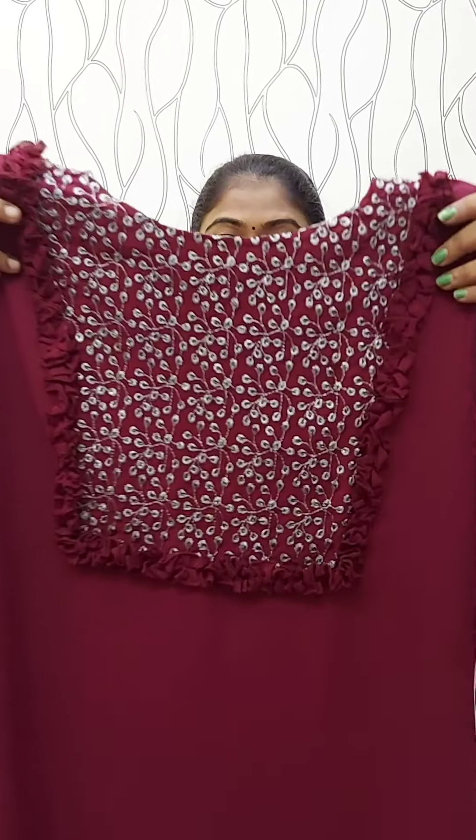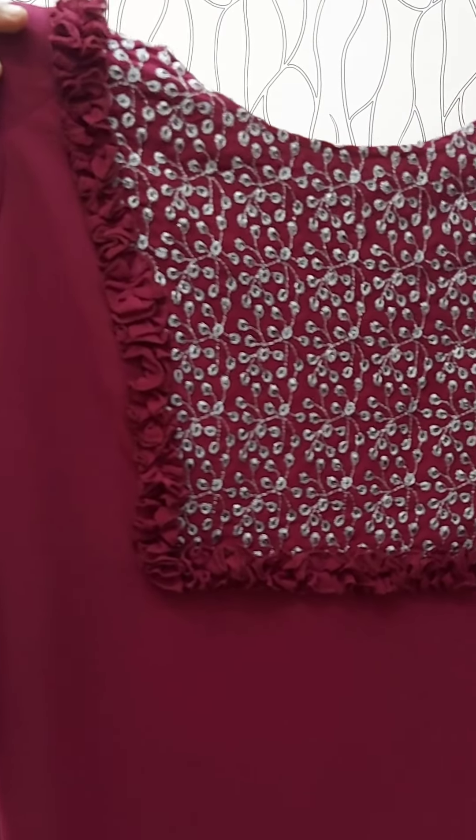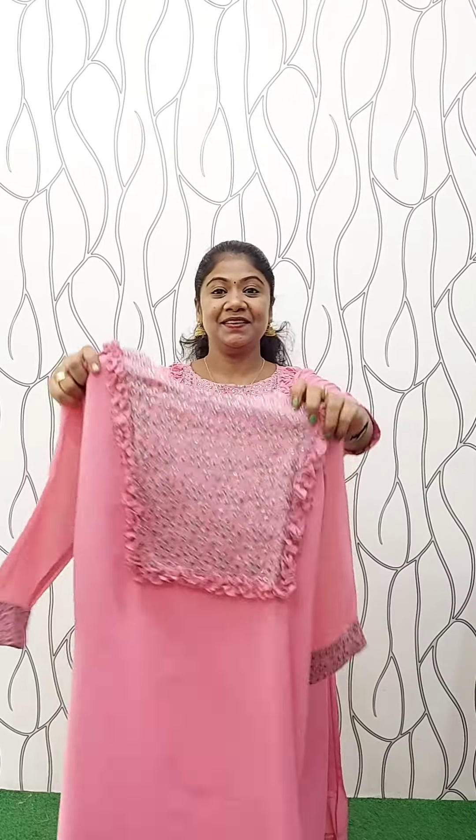This is the same features. This is the frills. We have the same features. The length is 46 inches. The sleeve is without lining. The full lining is with lining — this is the full view. This is the size: Medium, Large, XL, and XXL. The rate is ₹670. It is a nice pink shade.